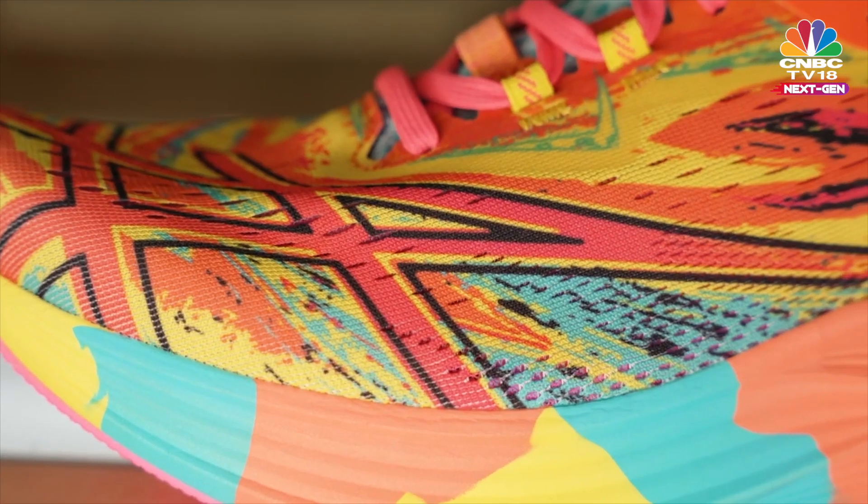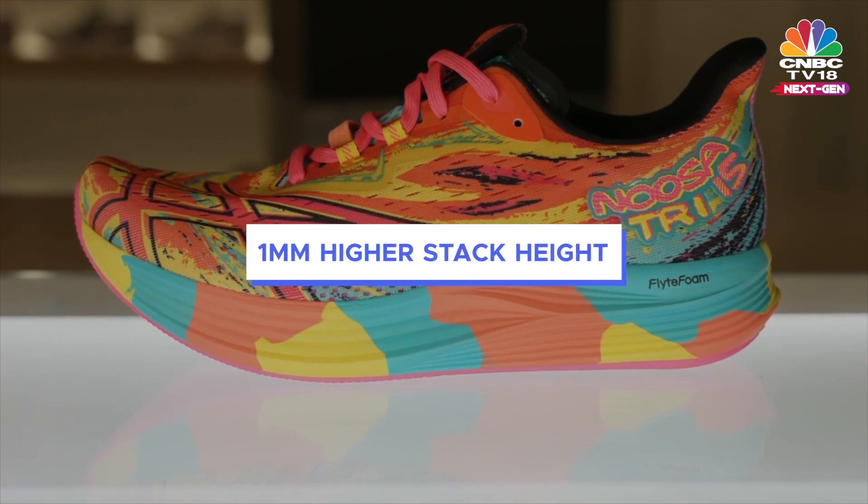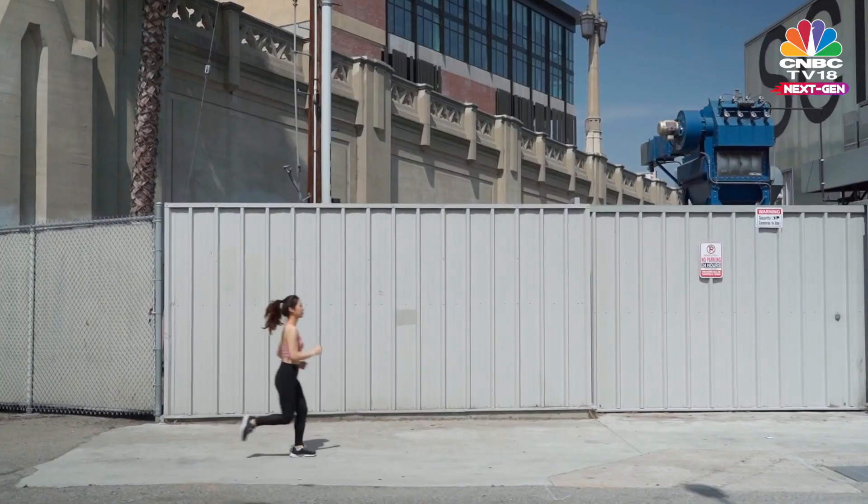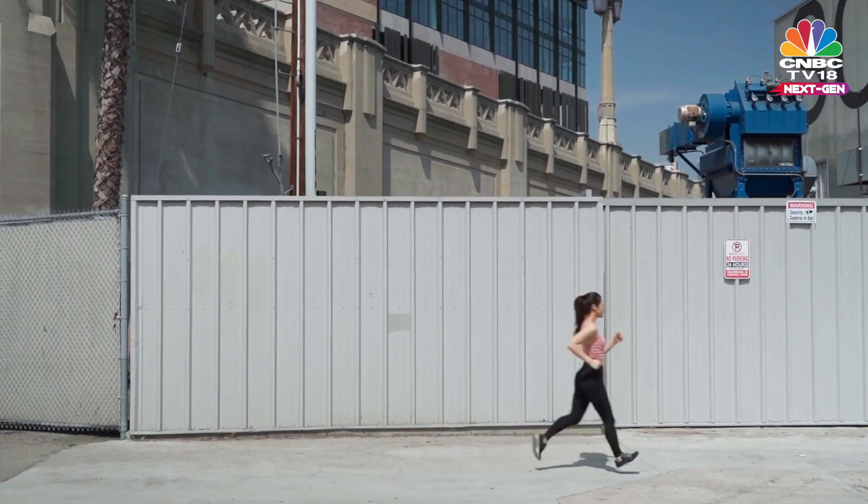Other key features incorporated within the shoe's design that help runners save energy include a 1mm higher stack height with additional foam. The height helps create a more forgiving landing and a smoother ride, especially on your long run. Overall, it is a fantastic shoe whether you are simply a runner or a triathlete.